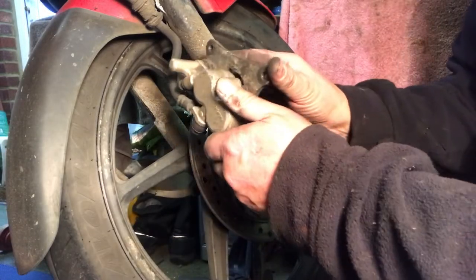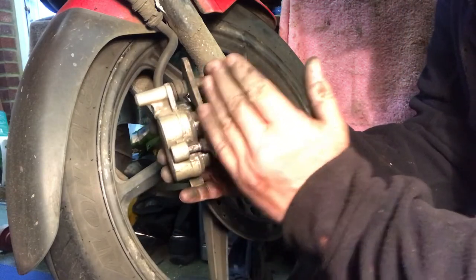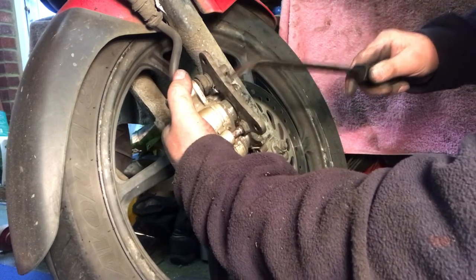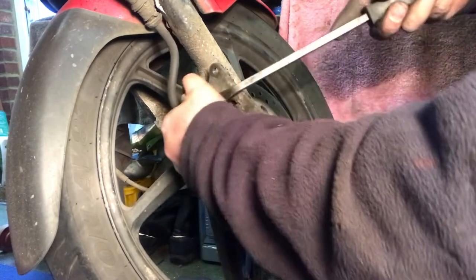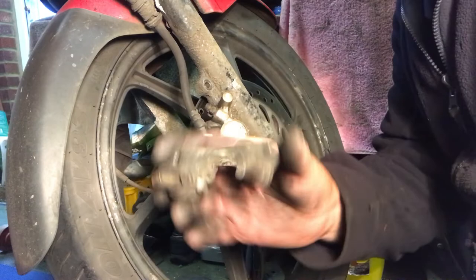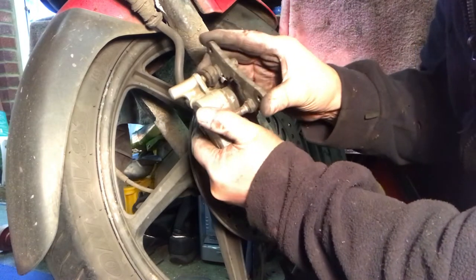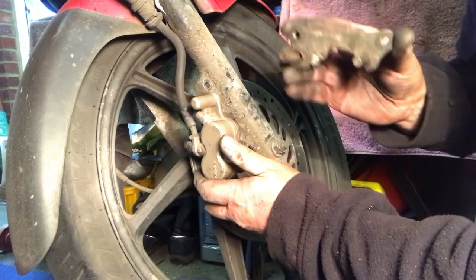I think I might have found the problem why these brakes were sticking. This little plate here - when you put the brakes on it pushes out that way. This was solid, I could not move it at all, I even put a pry bar in there. But I've oiled it - let's see if we can get it out. Being careful not to damage anything - here we go. See that? That should be all clean and slide in and out freely, and it's not. If you ever do one of these Honda CBFs, this is something you need to take out and clean.